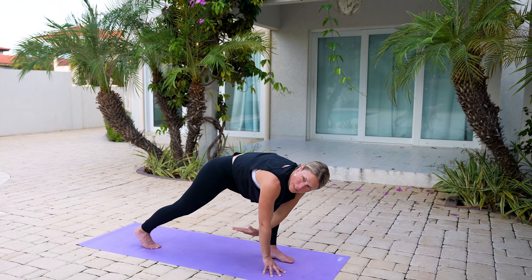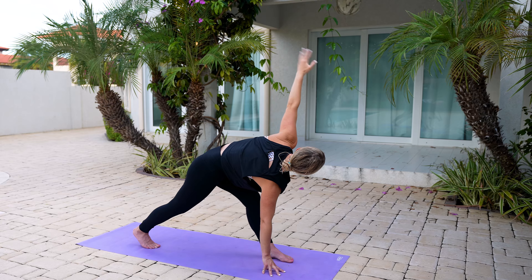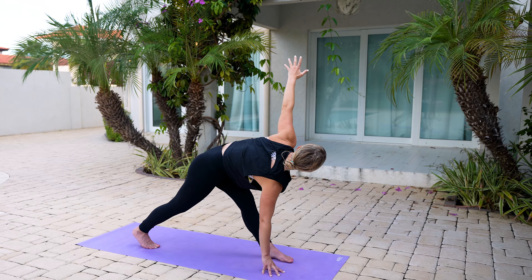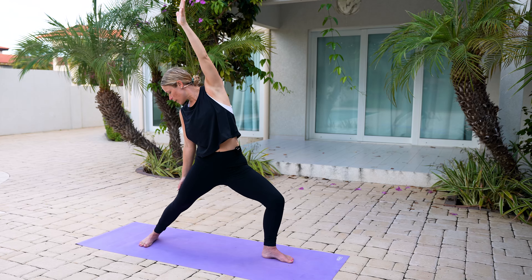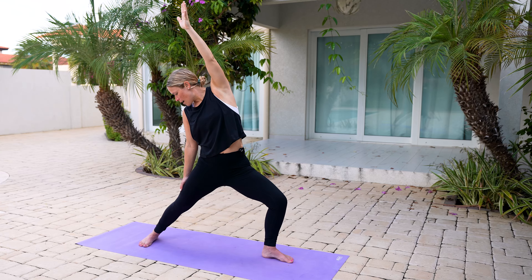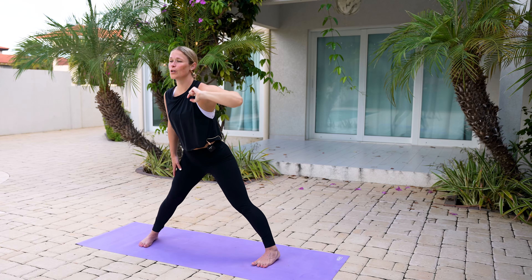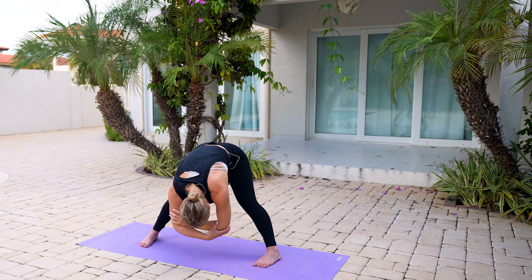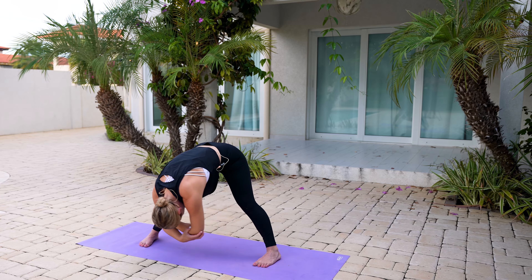Two more times. Bend the left knee, reach, come underneath. Peel your chest, lift it open. Last time — bend that left knee, reach that arm underneath, peel, lift, come back up. From here, the back heel will spin down. Lift up and back — reverse your warrior. Nice gentle breath in, exhale, let it go. Straighten out that left leg, float forward, grab hold of your elbows and just gently sway from side to side. Keep sending your breath out to the sides of your ribcage, lift your tailbone, let that head get nice and heavy.